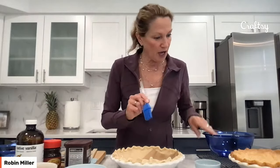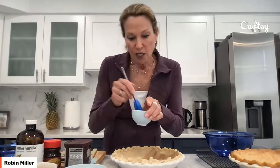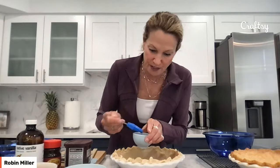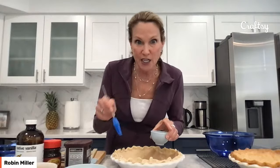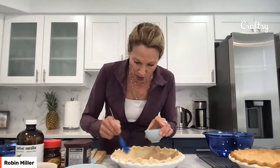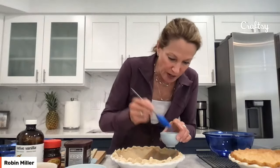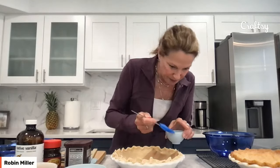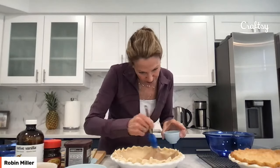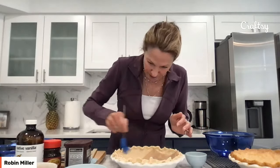The next thing I'm going to do — I have an egg white here. This recipe calls for three eggs: you use two whole eggs and a yolk in the filling, and you use the white just around the edges of your pie crust. What this does is it makes the edge shiny. You don't have to do it, but if you've ever seen the difference between a shiny-edged pie and a dull-edged pie, this is why we have this little egg wash. Just the edge, because we're going to fill the pie.